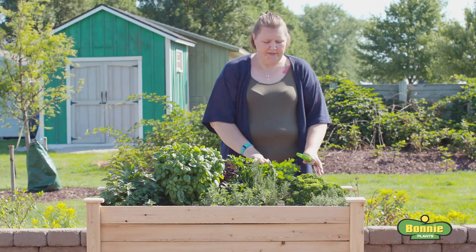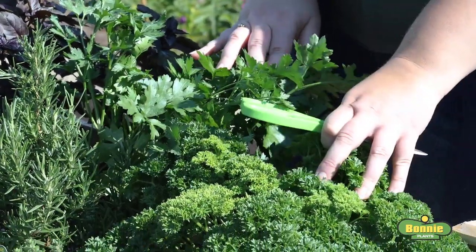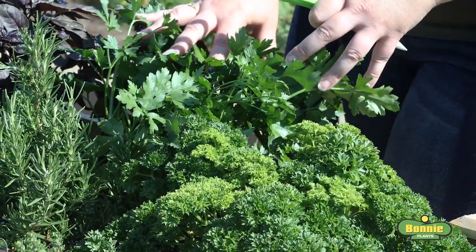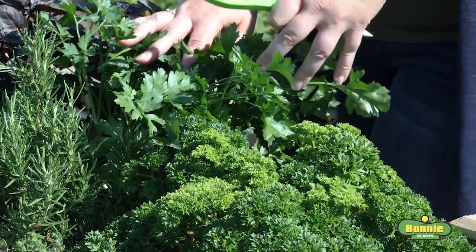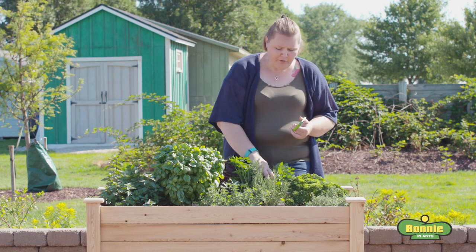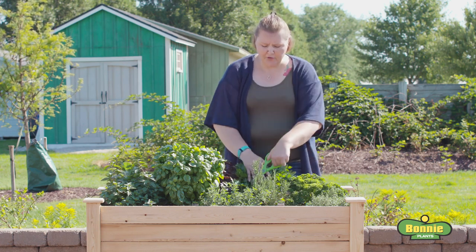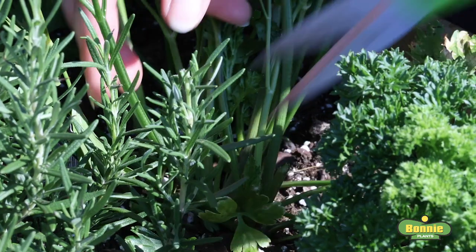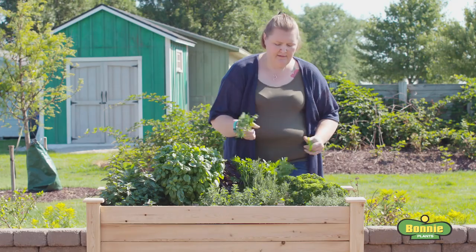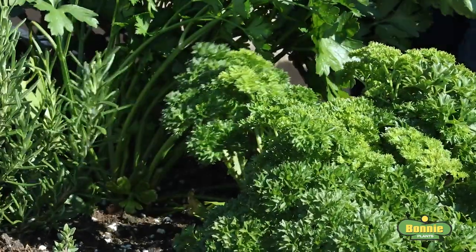We have two types of parsley growing in our herb garden. Curly parsley is great for garnishing completed dishes, while flat leaf parsley is predominantly used for chopping up and adding to food while you're cooking. To harvest either type, take the whole stem starting from the outside of the plant — those are the oldest leaves — and work your way in, only taking what you need.